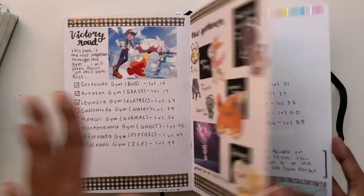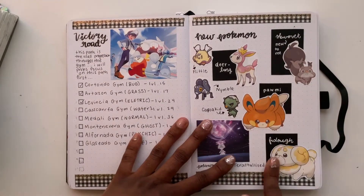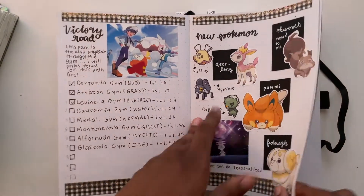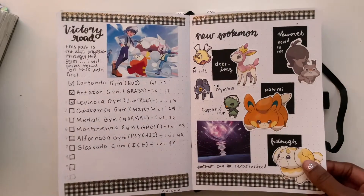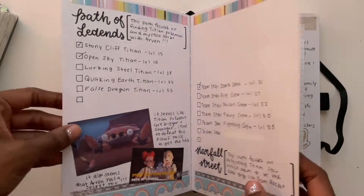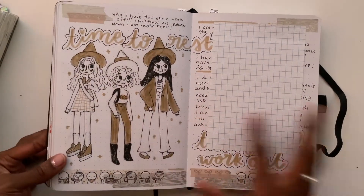I did a whole chart so I can see where I am and I'm checking things off as I go, since there are three different paths. I made spreads for the Pokémon — not all of them are new, but they're new to me since I haven't played or remembered all the Pokémon in a long time. I need to make another spread because my favorite thing about this game is that you can see them in the wild, and I'm trying to catch them all.